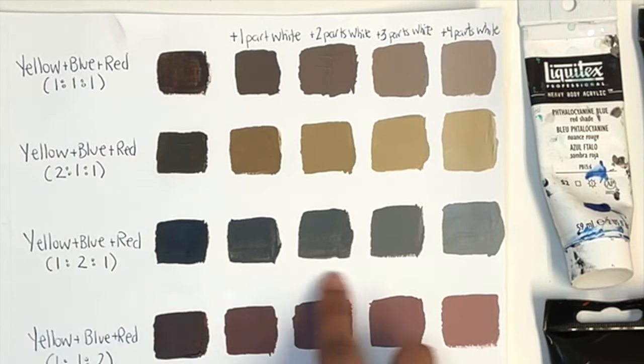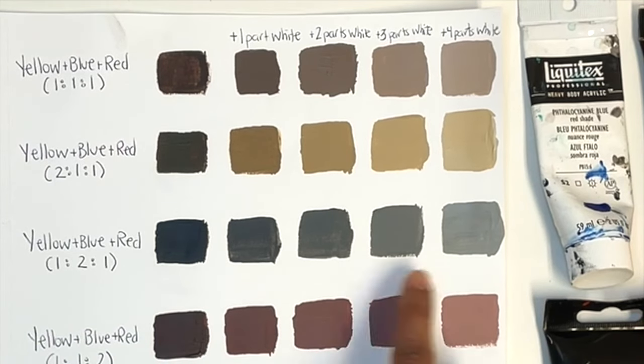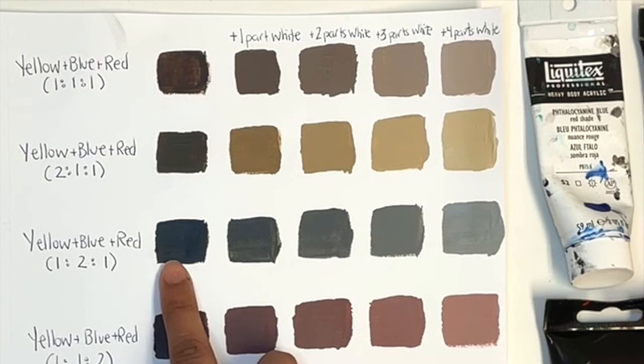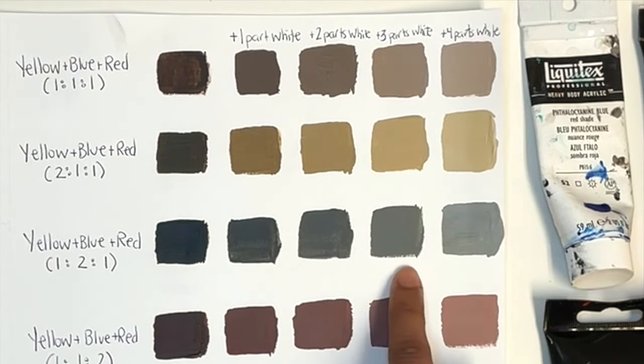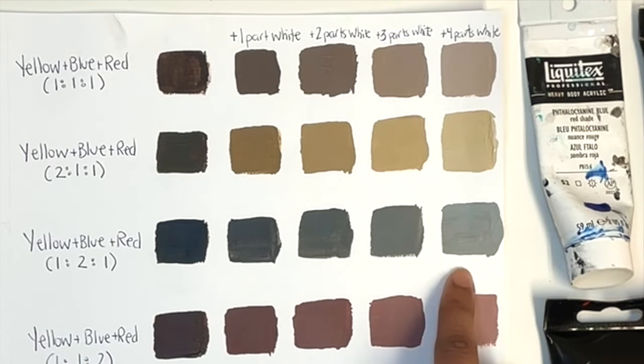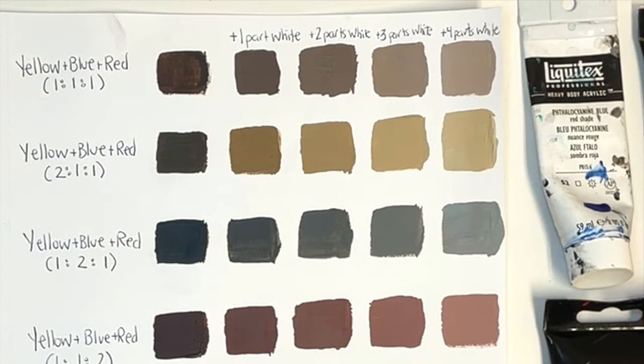The row with a little more blue turned out more on the gray end, which works well for shadows, mountains, or rocks. Finally, the row with more red gives a beautiful warm brown, ideal for rosy or blush skin tones, cedar or red-tinged wood, or even coffee.